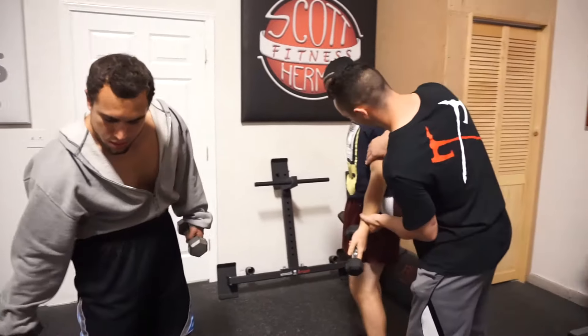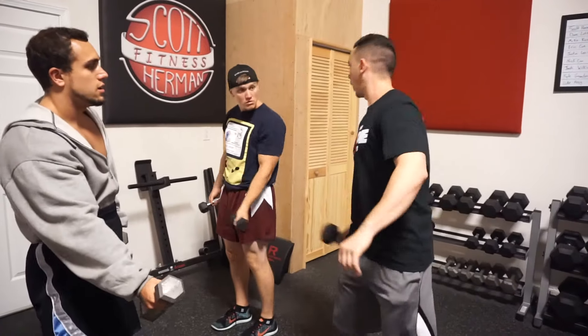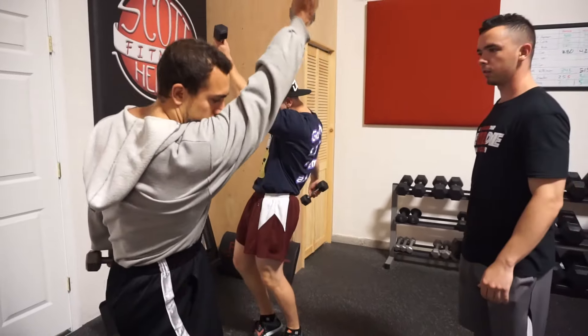Doing what you told me to do. That's what I just did. Dude, I think I have a bicep now. It does this. Look what I showed you to do. Yeah, that's what I just did. Ready? Done.